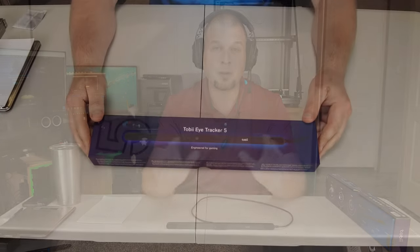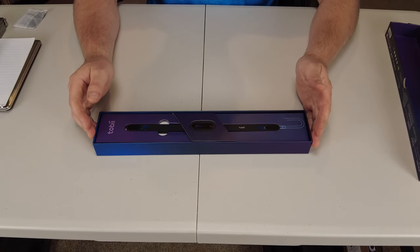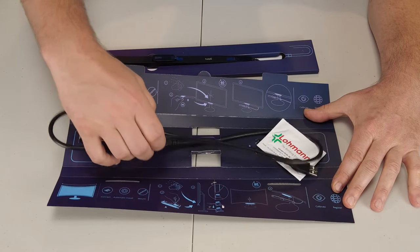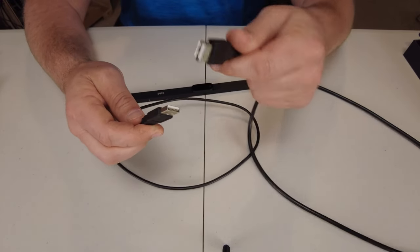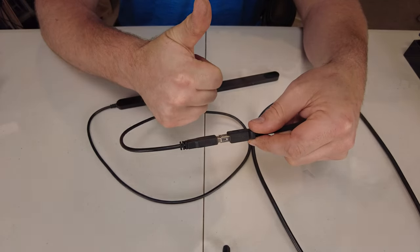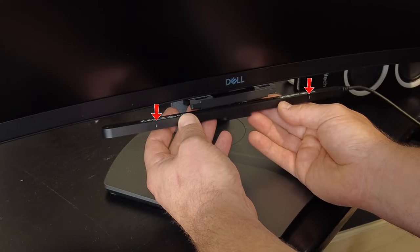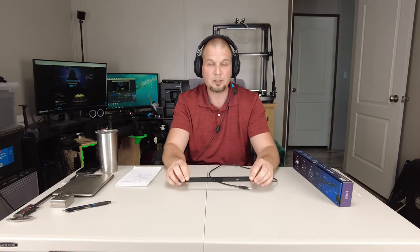So now that you have received your Tobii Eye Tracker, what do you get in the box? Upon opening the very durable clamshell box, you are presented with the Tobii Eye Tracker 5. Below it, we have an extendable USB cable — a very welcome add-on, because as you'll see, my USBs are on the left-hand side and on the Tobii the cord comes out on the right. It's very important that this is installed the proper way, with the indexing lines on the Tobii Eye Tracker 5 facing up, so that when we go through the calibration, we can accurately calibrate the module to your monitor.